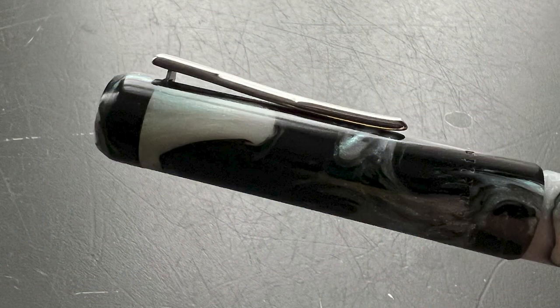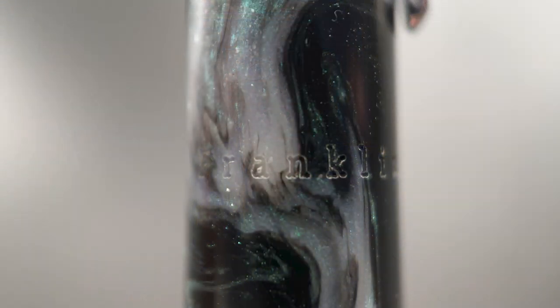Then we have the clip. It is rhodium plated and has a bit of a bow to it. Like the top of the cap, it is engraved with the Franklin-Christoph four diamond motif. It slopes up at the end to ease in its use, and I find it's accommodating in materials of varying thicknesses. The cap angles up very slightly — less than a millimeter — so it's hardly noticeable. At the end of the cap, there is no traditional band, but it is engraved with the company name, Franklin-Christoph, as well as the model of this pen, number three.